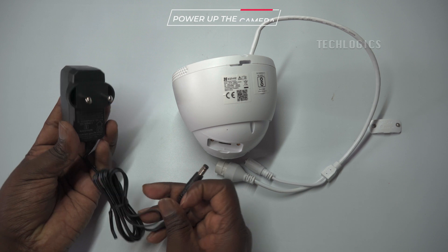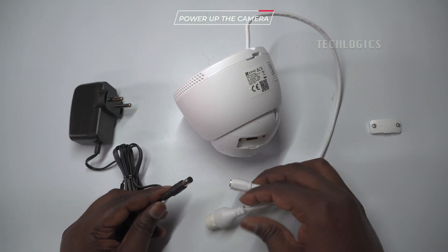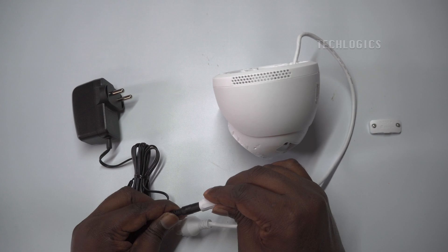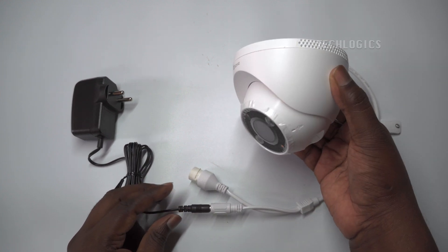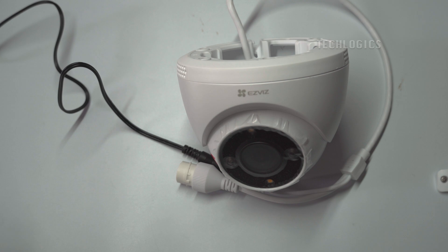After installing the memory card, turn on the camera. Use the given DC power adapter to turn on the camera. When powering up the camera, you will hear a voice announcement instructing you to connect to the network. The LED light will also flash to indicate this.